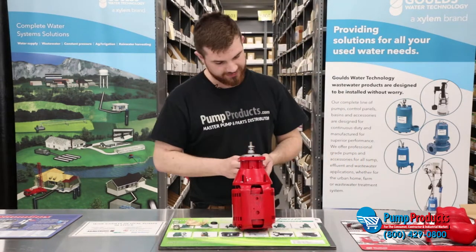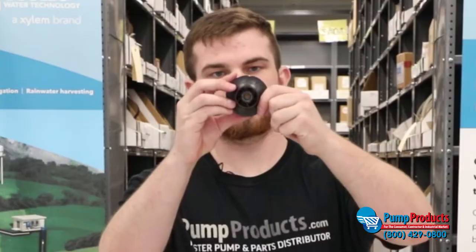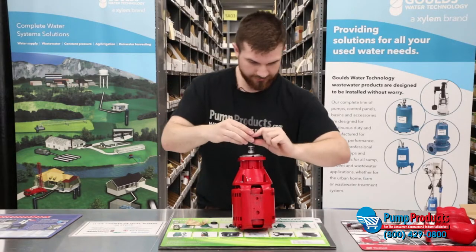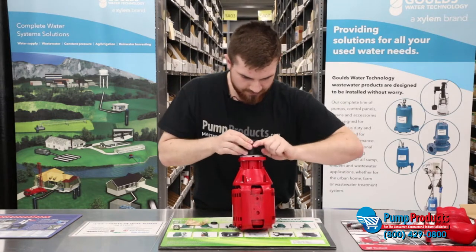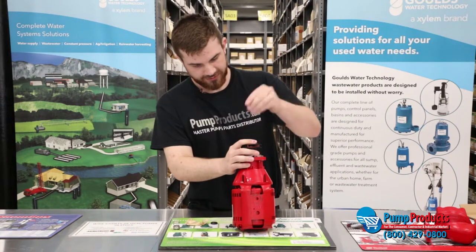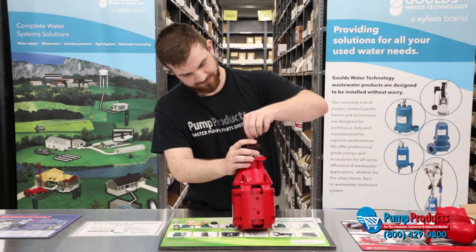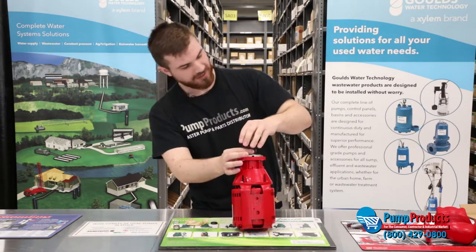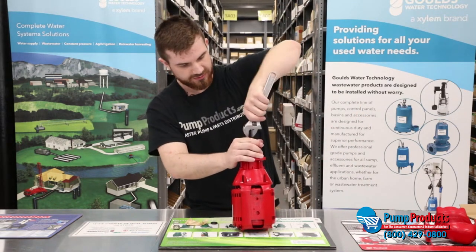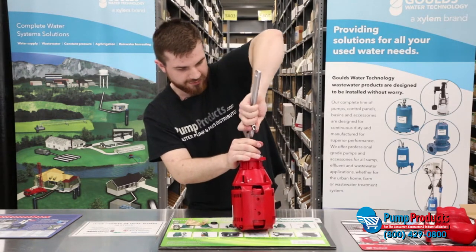So basically, that's what you would do. We're going to put the impeller back on. Now there is a key groove for this impeller, so you're going to make sure your key groove lines up. Set it all the way down, put your lock washer and nut on. You're going to want to hold back with some type of strap wrench when tightening. Hold down on the impeller as you tighten, because there will be pressure against it due to the spring.